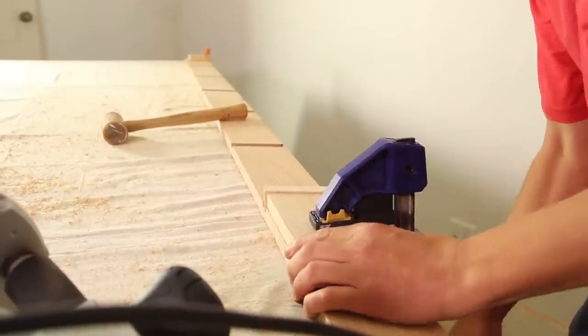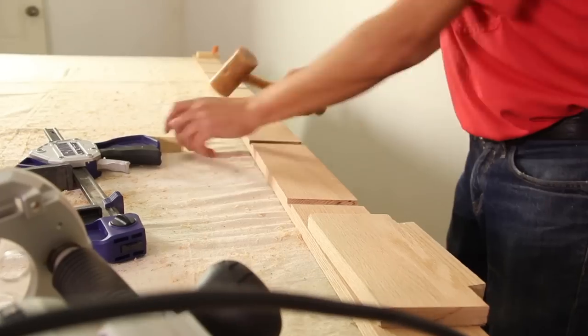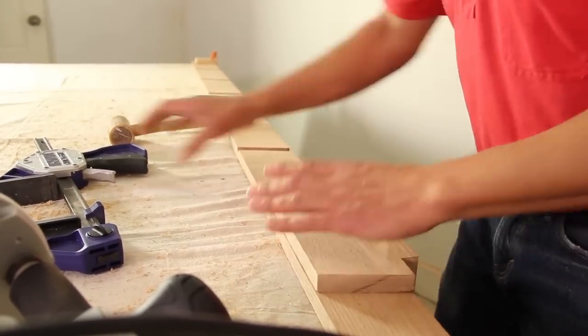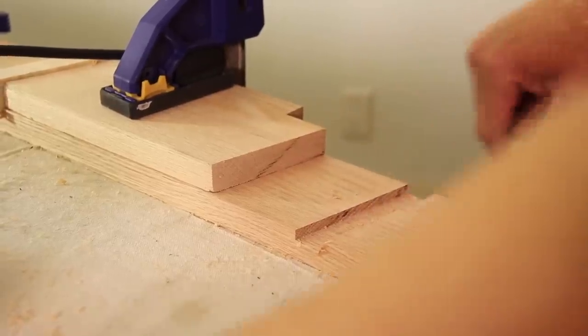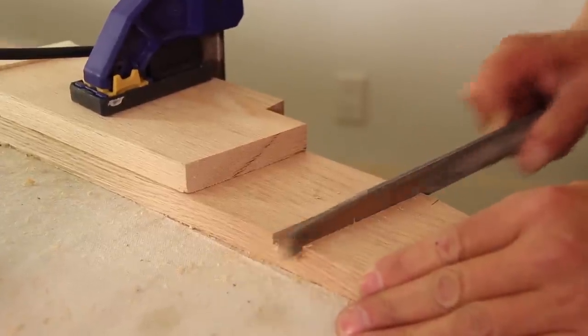Clamp a spacer block flush with the bottom of a handrail and route a groove across the handrail, then tap a 1x scrap into the groove. Put a spacer block against the scrap and clamp it down. Route the groove in multiple passes, stopping at a depth of 1 eighth of an inch. Use a file to clean up the grooves.